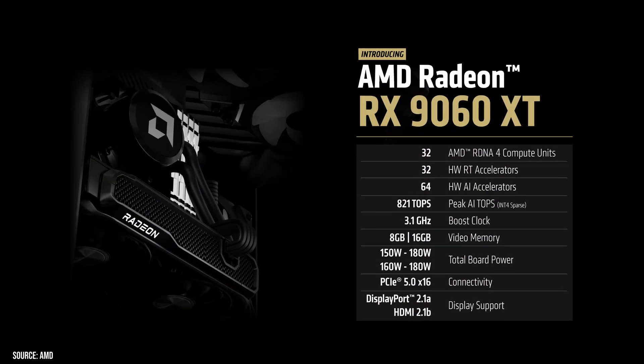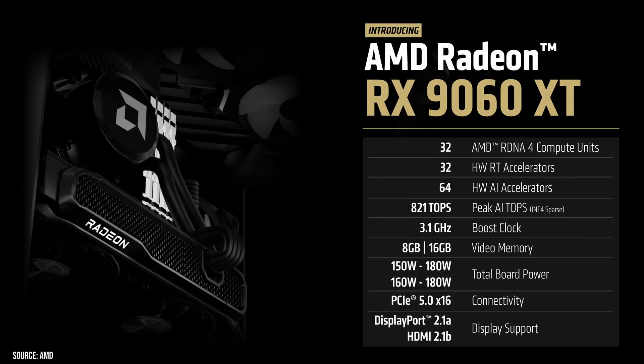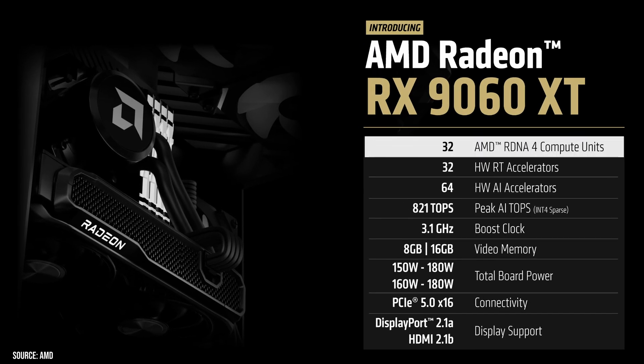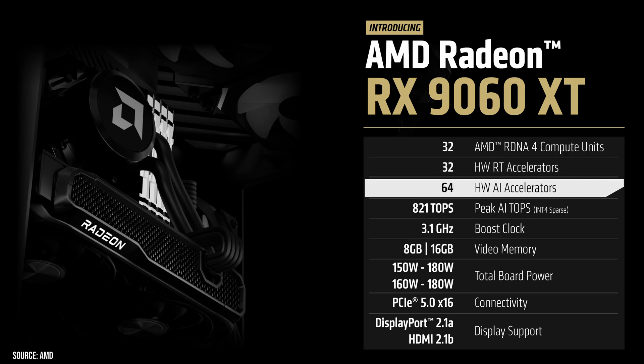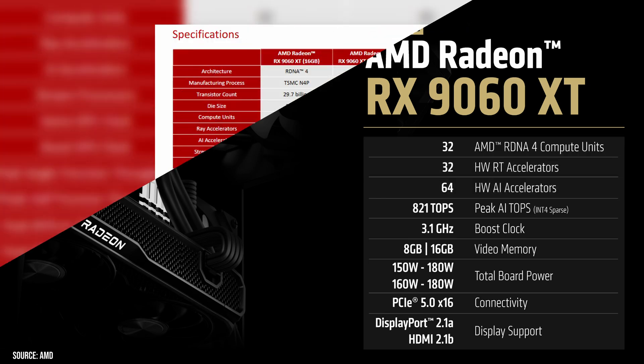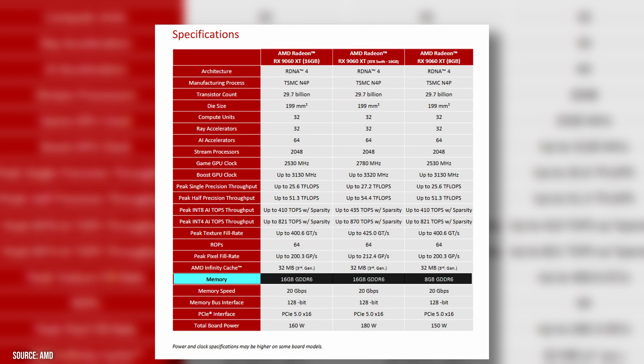The RX 9060 XT is based on AMD's Radeon 4 architecture, built using TSMC's 4-nanometer process node. It features 32 compute units, 32 ray tracing accelerators, and 64 AI accelerators. AMD rates it for up to 821 TOPS of peak AI performance using INT4 sparse operations, alongside a 3.1 GHz boost clock.